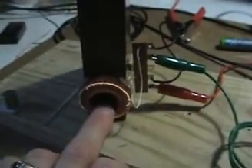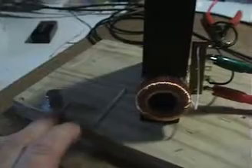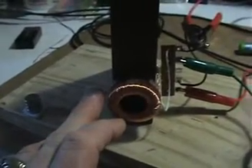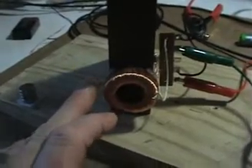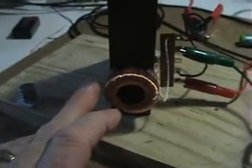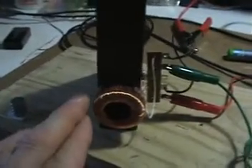It seems that the higher the inductance, the lower the frequency at which you can get this effect. Similarly, the further away the magnet is, the lower the frequency needed. I observed this by adding small sheets of paper to move the magnet further away — each time I added a sheet, I was able to drop the frequency. So there's an ideal point for magnet distance and frequency.